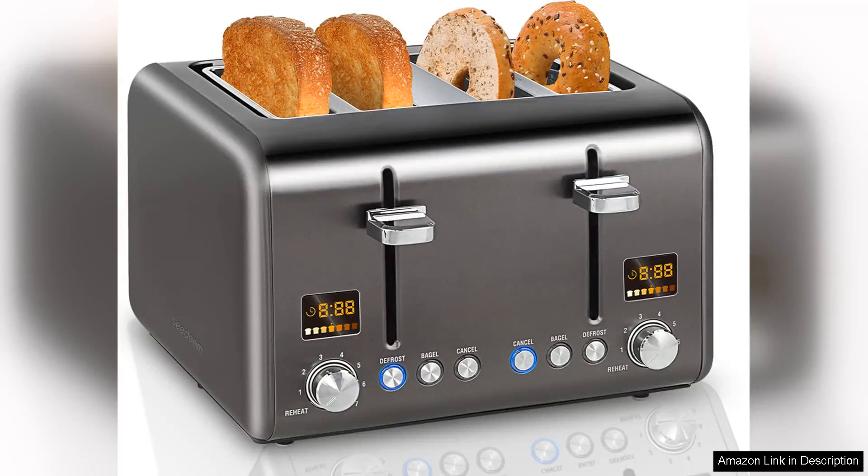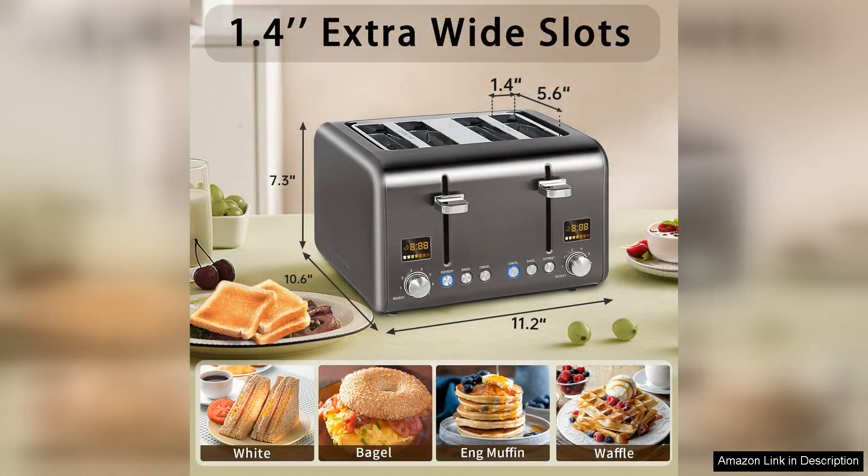The Seeding Four Slice Toaster is an impressive kitchen appliance that combines functionality with modern design. With its sleek stainless steel finish and vibrant colour LCD display, this toaster not only looks great on your countertop but also offers an array of features that elevate your toasting experience.